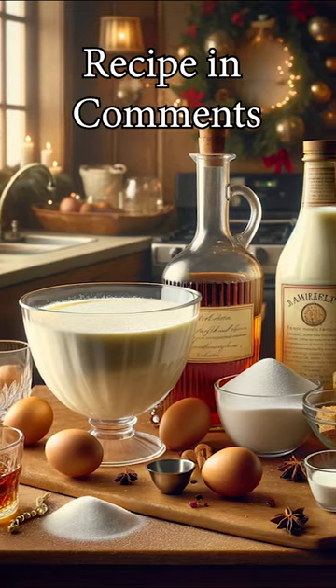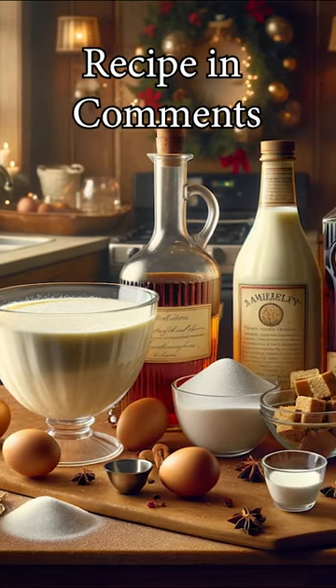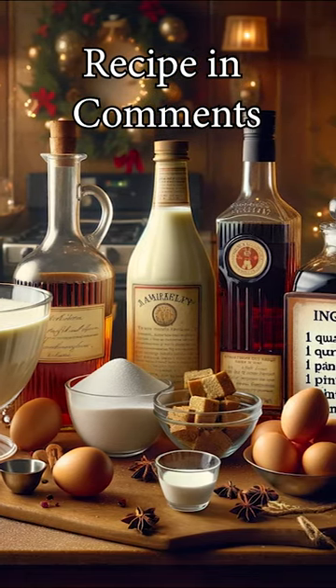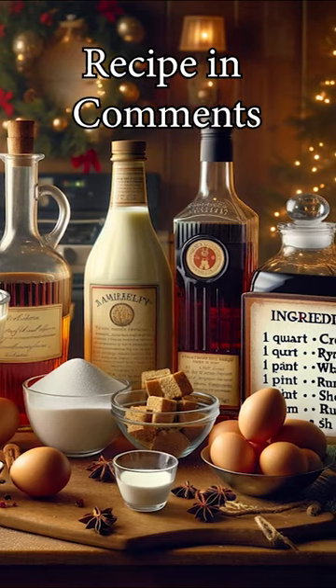You'll need one pint of brandy, one pint of rye whiskey, one pint of rum, and one pint of sherry. Twelve eggs, one quart of cream, one quart of milk, and twelve tablespoons of sugar.